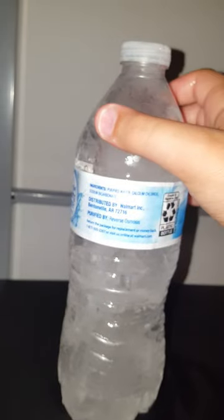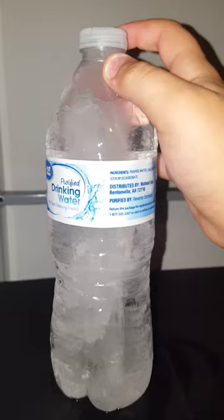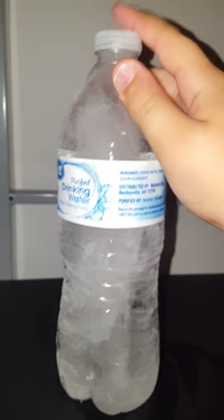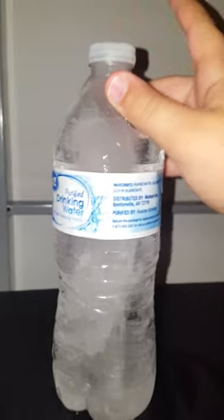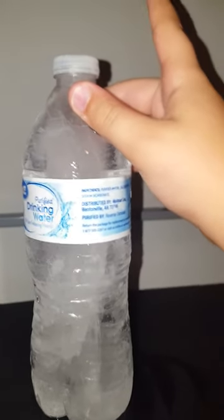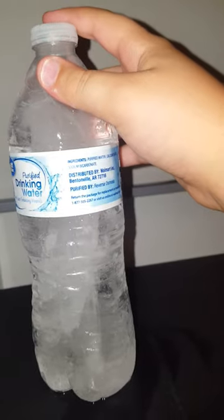I'm gonna make an update probably tomorrow and check on it to see if it's unfrozen. Then if I can, I'll take a drink of this.